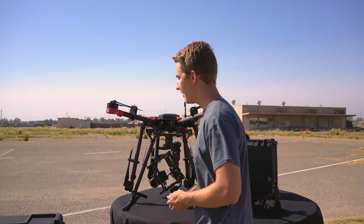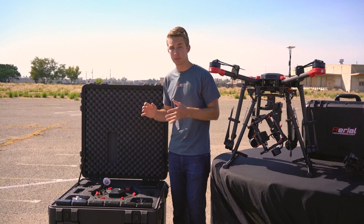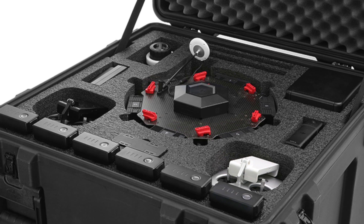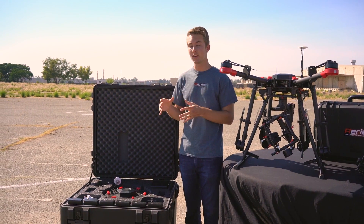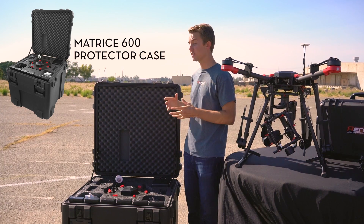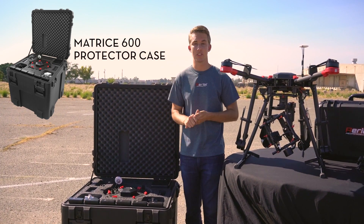Let's jump over to the case here. This is Aerial Media Pro's custom protector case for the Matrice 600, specifically designed for the 600 and its accessories. We don't have a ton of time in this video to cover all the details, but for more information and video content you can go to our website — the link will show you more information as well as discounts when you bundle the case together with a Matrice 600 kit.